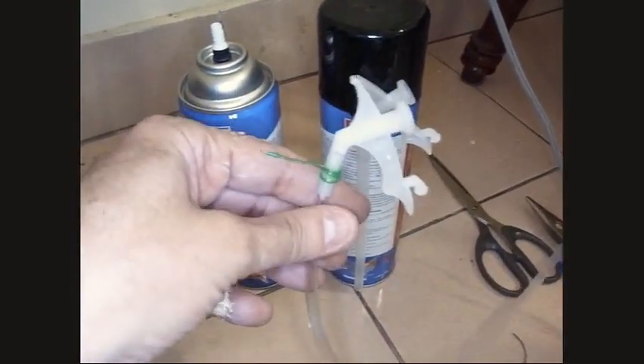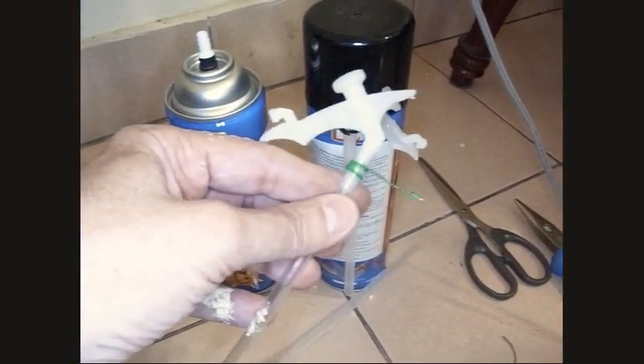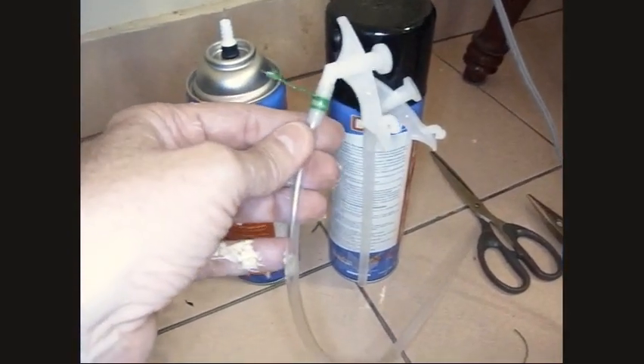You don't want to kink this while you're using it because it will blow apart and you'll end up with a mess, but if you're careful it really helps applying foam in tricky areas, getting around corners into cracks like I've been doing today.